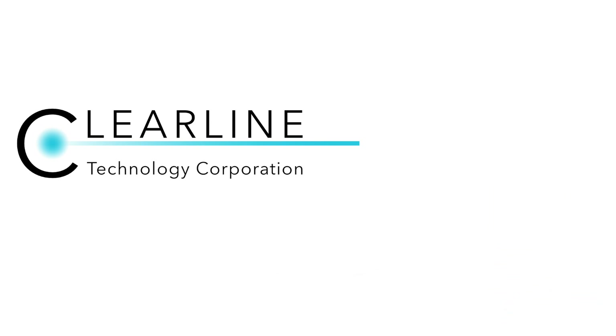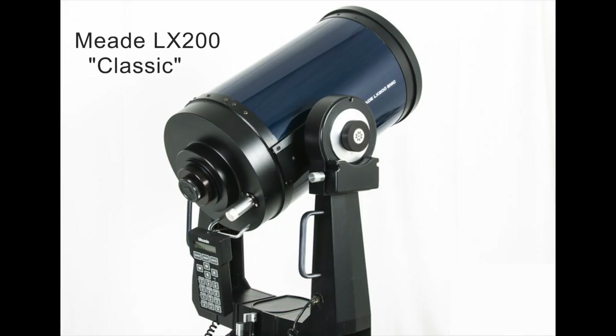Hello, welcome to the Clear9 Technology Channel. Today we're going to show you how to replace an electronic part on the main PCB of the Meade LX200 Classic Telescope. It powers the telescope's two motors that control pointing and tracking of the stars, planets, and galaxies you're trying to watch or photograph.